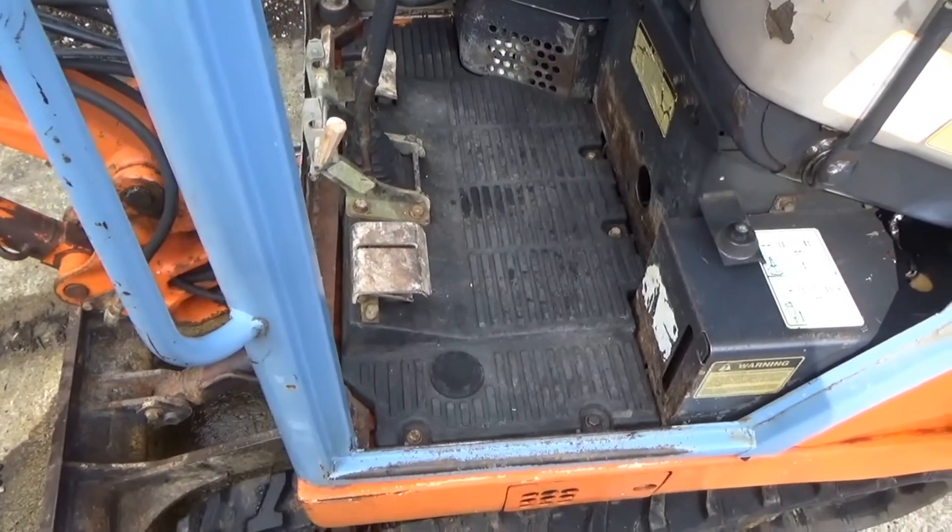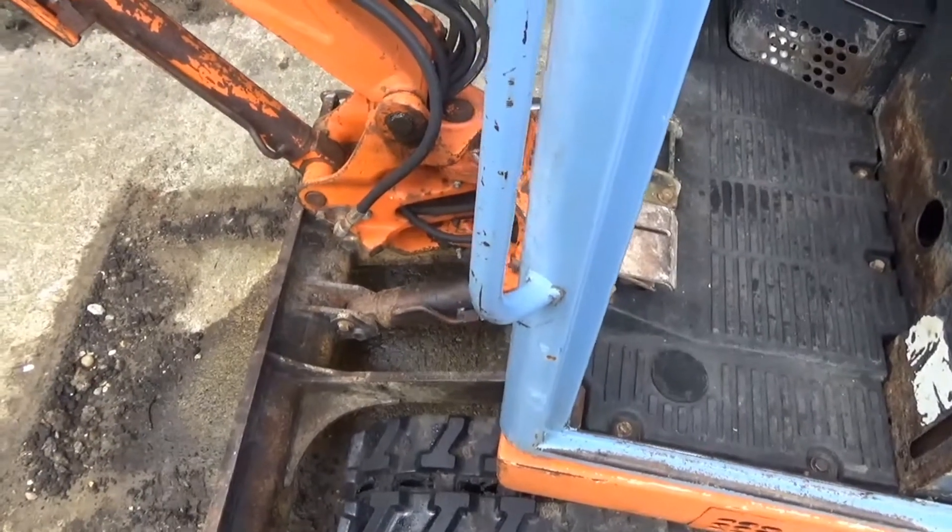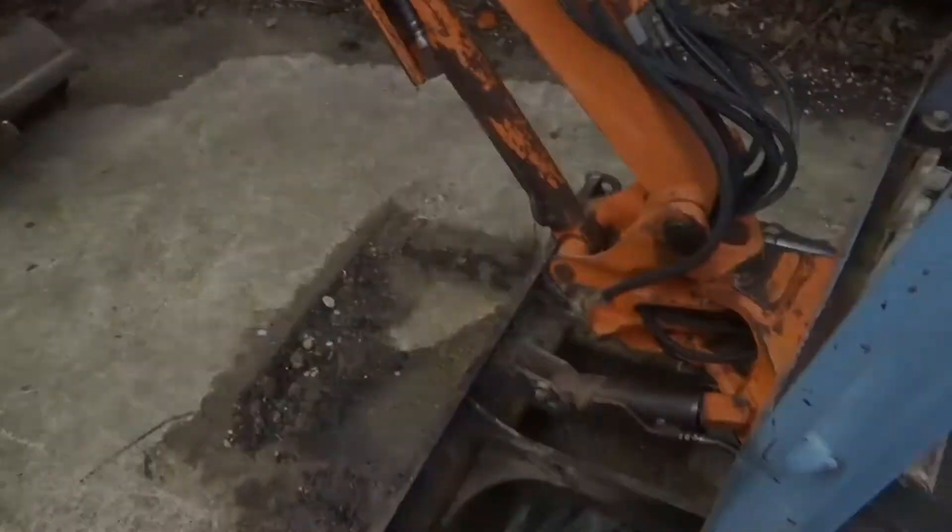Anyway, that was just a quick vid for you — just a repair video on the old girl, still doing service 20 years later.